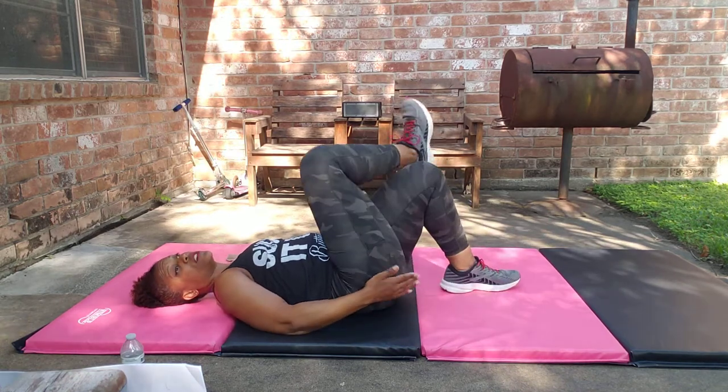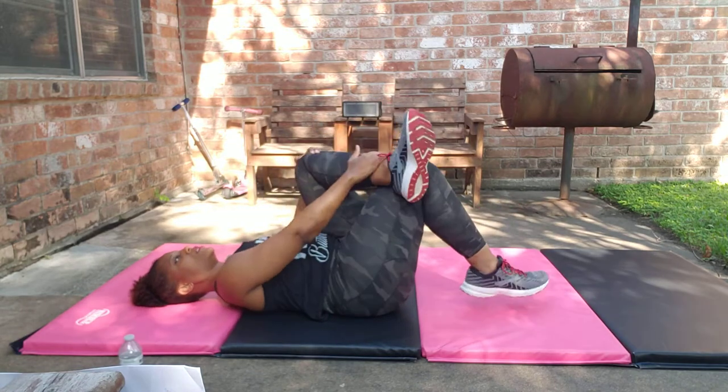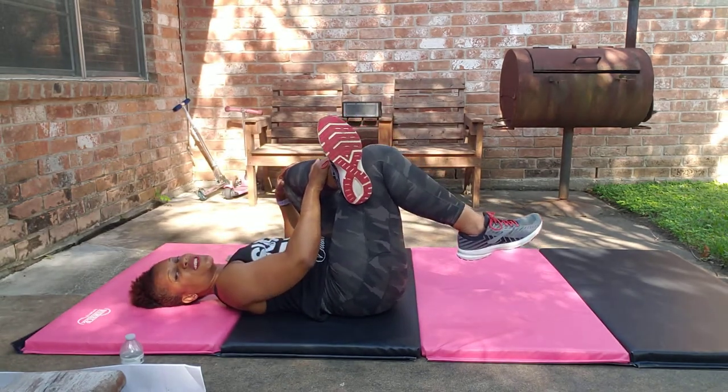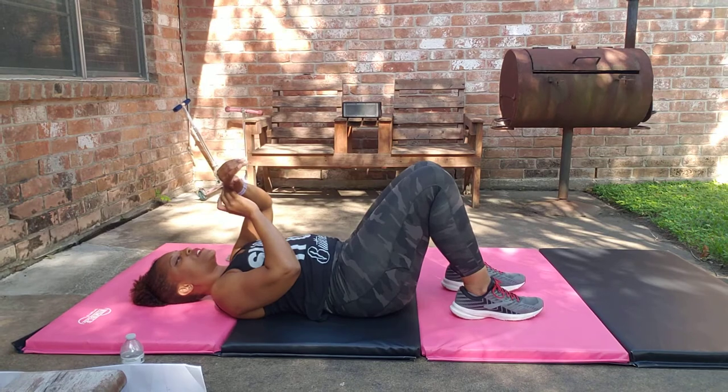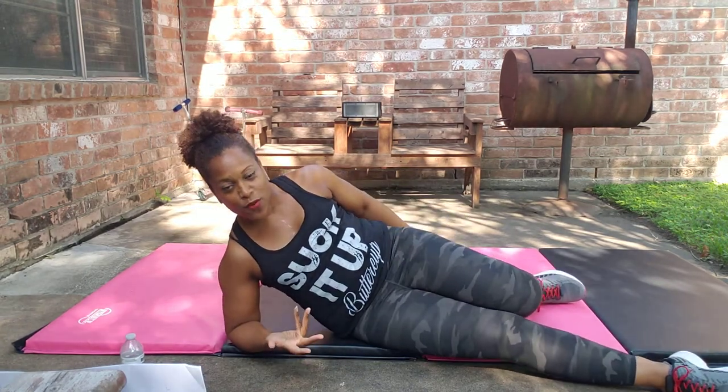You should have felt that! I'm going to do a little figure four stretch, both sides. That's just the first set so you probably didn't really feel it yet — but you know what you've got to look forward to.